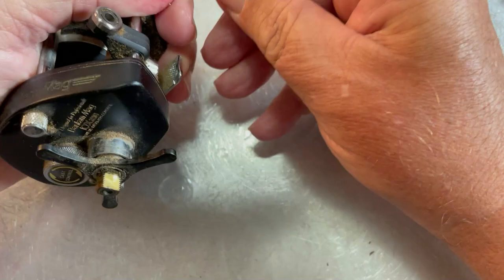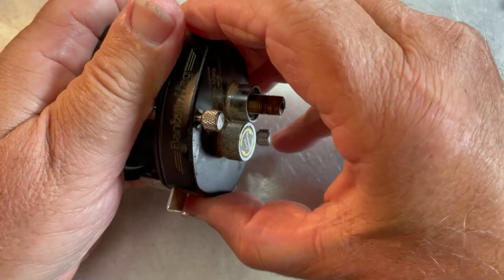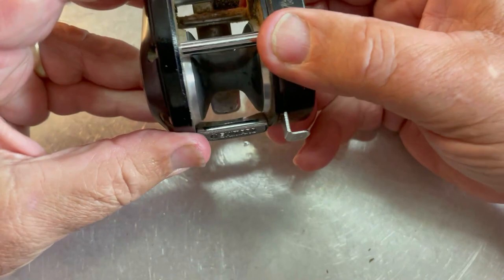We've got a drag knob tensioner here — this one's in pretty good shape, so we're not going to do anything with that. Let's take off the drag knob. With that done, we should be able to remove these two screws. They should be capped and held in place. And with that, we should, I hope, be able to pull this off.